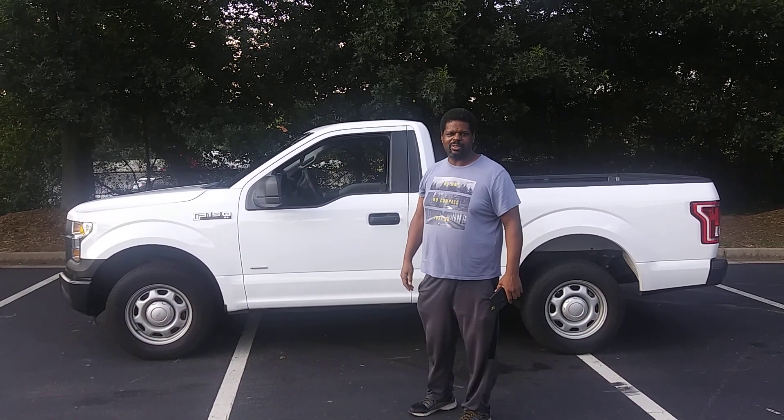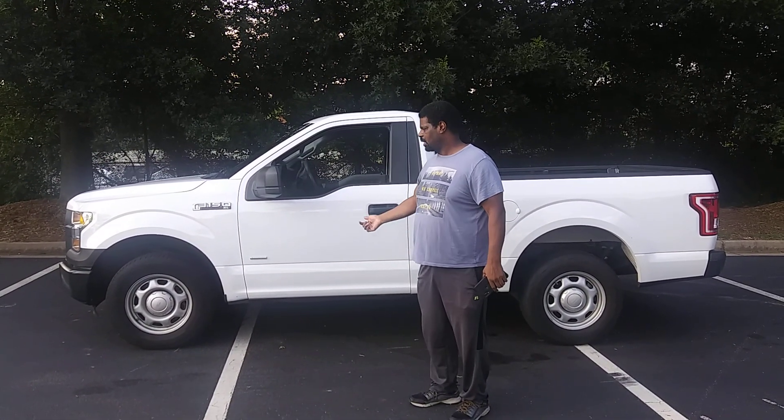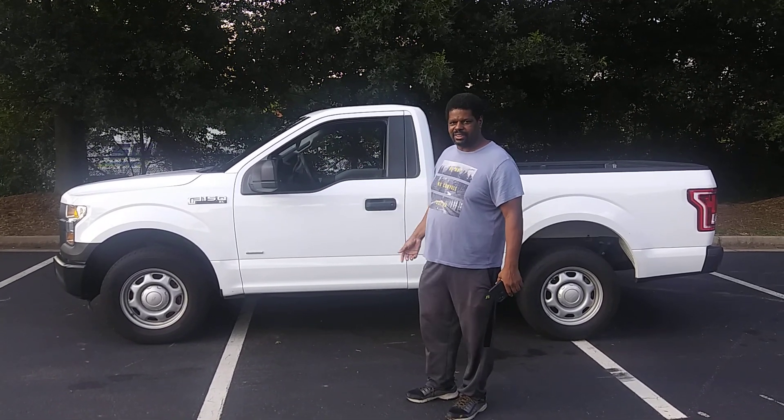I'm doing a video inspection for the Bullshare on my Hip 150. It's a 2016-40.